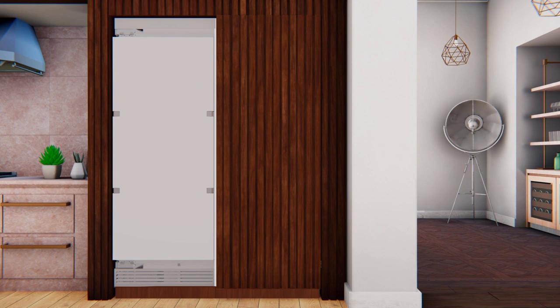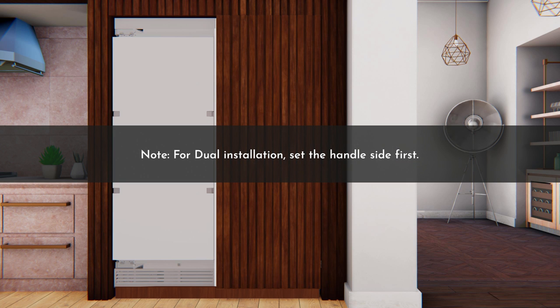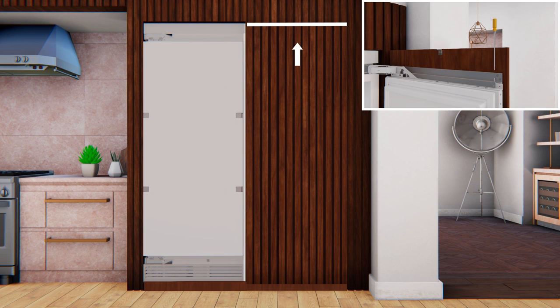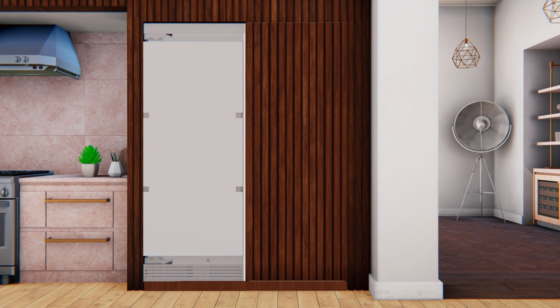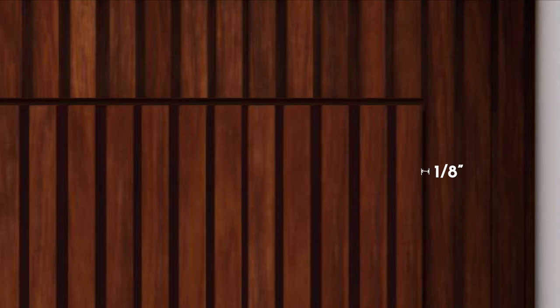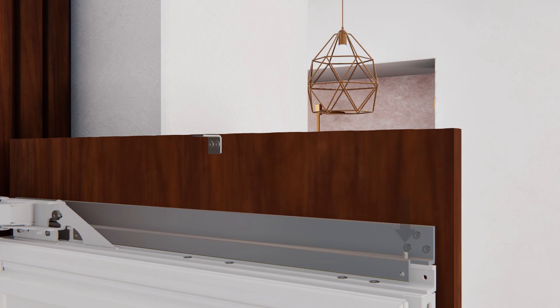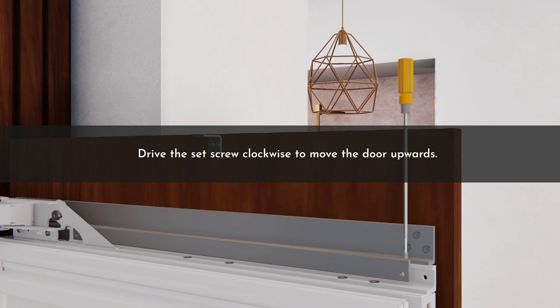To install set screws for flush mounting, verify the gap and alignment between the overlay panel and the cabinetry at the hinge for the first door. Set the gap between the doors — for dual installation, set the handle side first. If the gap at the top is too large or uneven, use the set screws on the top bracket to adjust until the gap is equal along the entire vertical section. If needed, slide the overlay panel to the side to reset the gap to ⅛ inch. To align the overlay door panel to the cabinetry, first adjust the vertical adjustment set screws at the top corners — drive the set screw clockwise to move the door upwards.